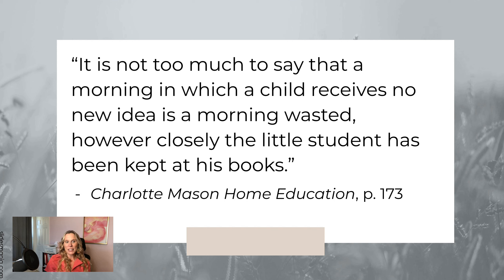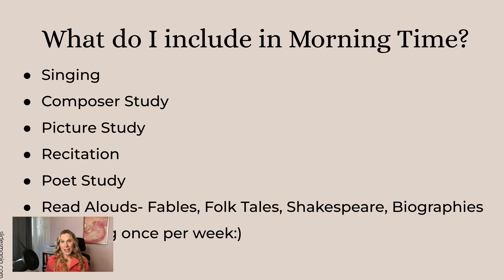Charlotte Mason said it is not too much to say that a morning in which a child receives no new idea is a morning wasted, however closely the little student has been kept at his books. Even if they complete all their math lessons, if they have not received a new and living idea that is going to grow and shape them as a person, it's a morning wasted. Even just reading the Bible for five minutes together puts living ideas into them — a great way to start your day.